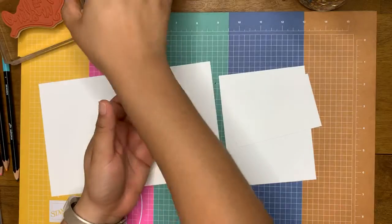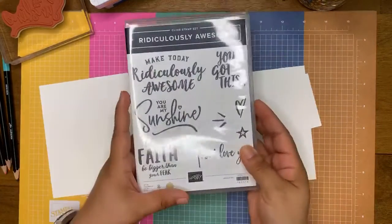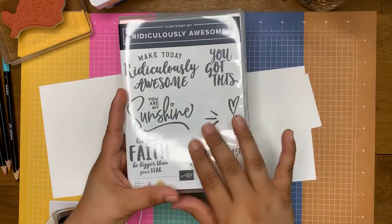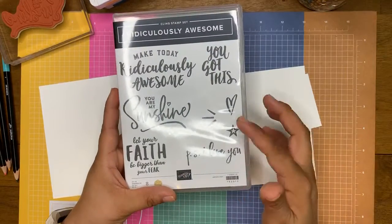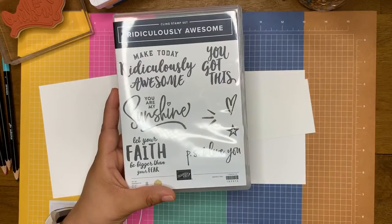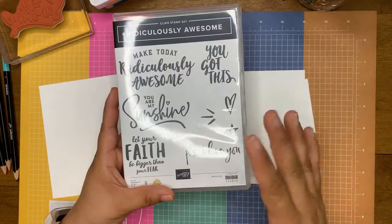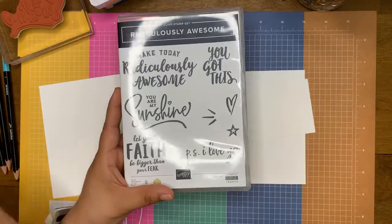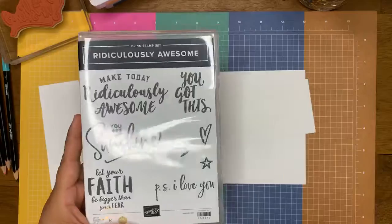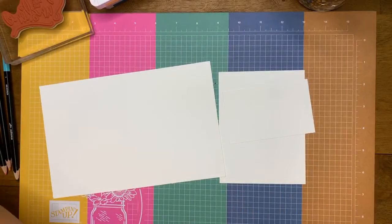And then I have the stamp set — we're just using Ridiculously Awesome today. I think this is just so cute, such a cute little stamp set. I'm actually going to use this for my kids — we're homeschooling this year. We're going to be using this for like a whole first day of school goody setup thing. I haven't really planned the details of it, but it's going to be fun.